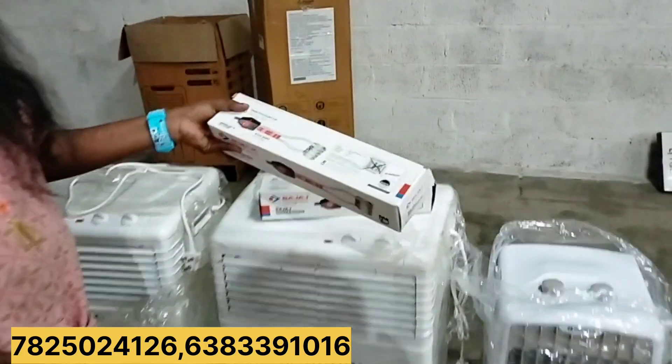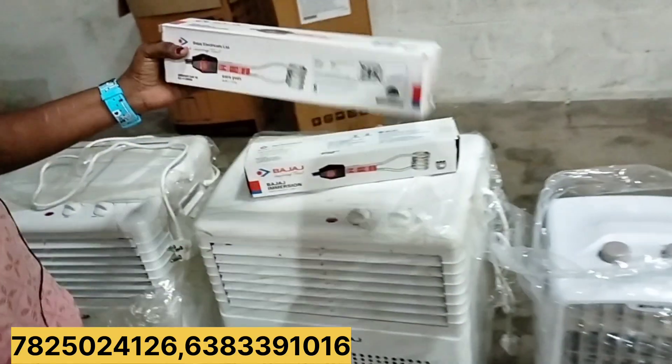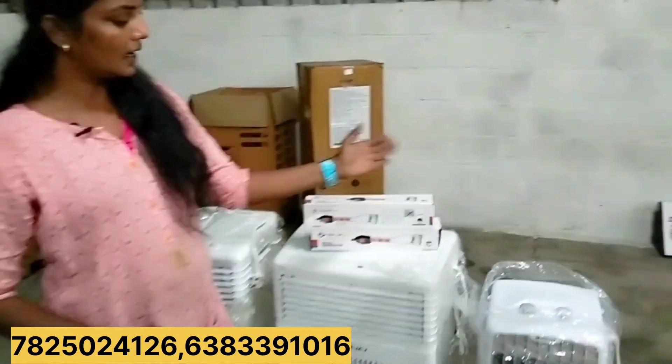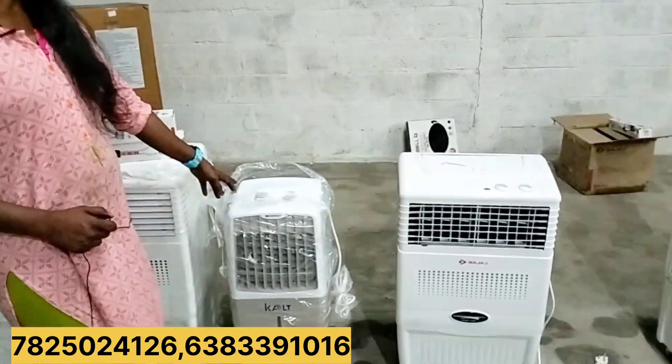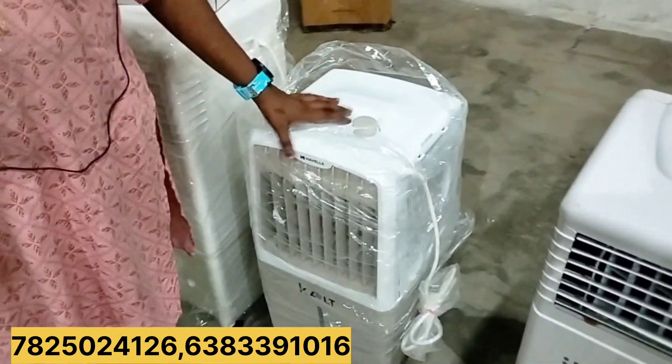This is the heater. It is about 400€. So if you want to add heaters, it is about 400€. It is the Havells brand. Havells brand air cooler is 4.5€.